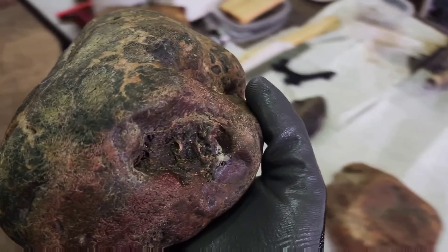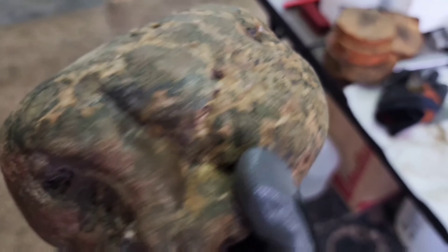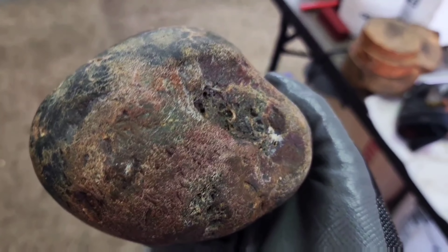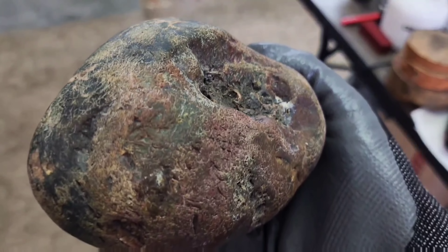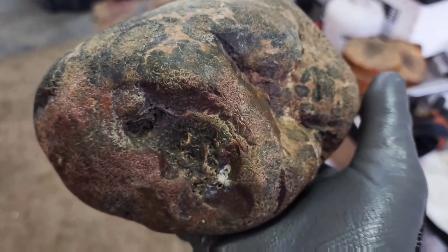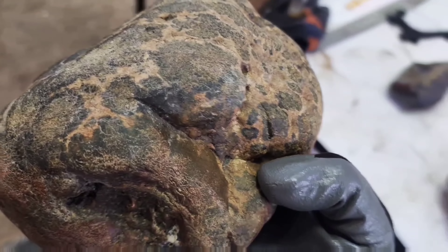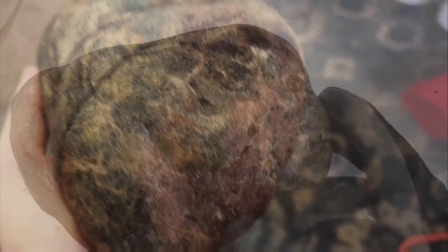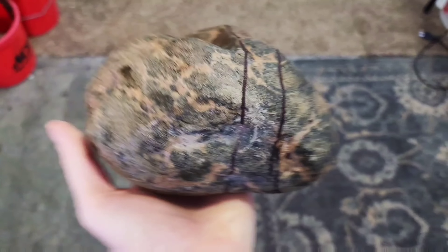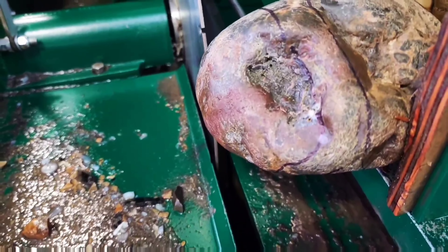Another beautiful Jasper I found in a recent rock hunt. I believe I'm gonna cut it across the top here, where I can see the mix of red and yellow and green versus the side, which is mostly green. So my cuts will go more like this.